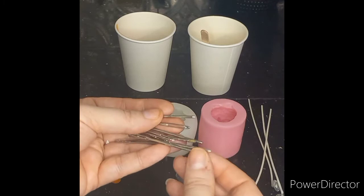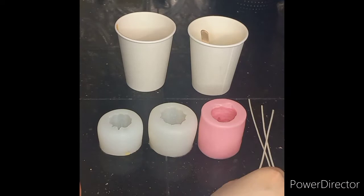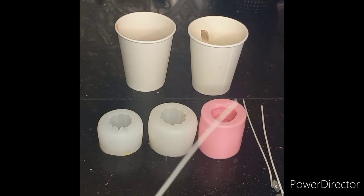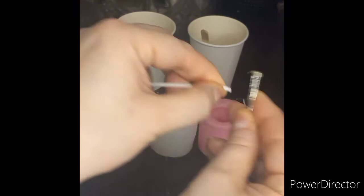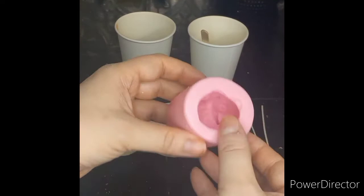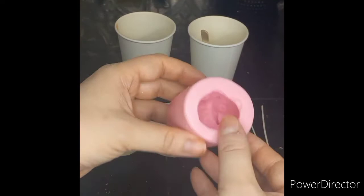They come in a couple of different sizes but usually I just need one of the bigger ones. I don't know how other people make candles - if they put the wicks in after - but for me this is just what works. I take one of the wicks and it is kind of tricky sometimes to get it going, but I push it through and pull it out just enough so that it's not going to come undone.